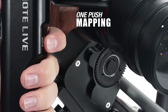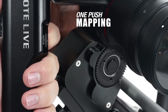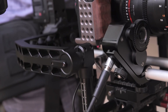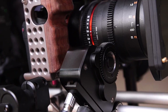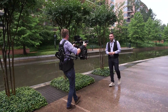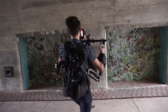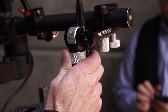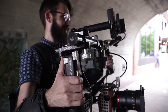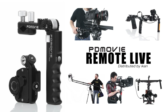One push mapping calibrates the mechanical limits of the lenses. Then you're ready to go. With a solid build and robust performance, the PD Movie Remote Live multi-control system is the all-in-one package that today's camera technicians need in an increasingly demanding industry.